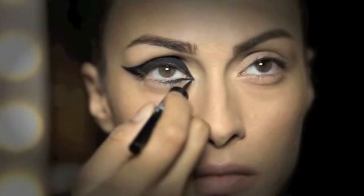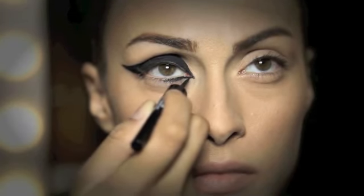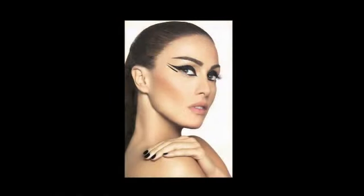Using the tip, draw a sharp corner in the inner corner of the eye. Make sure to stop it at the first quarter of the lower lash line. Draw a parallel line to complete the look.